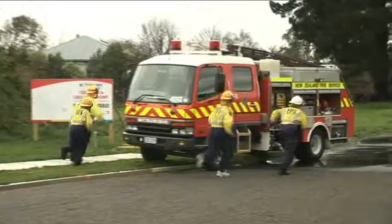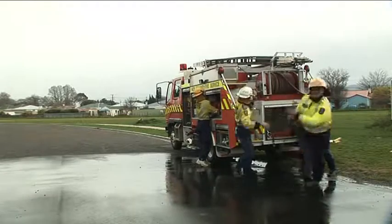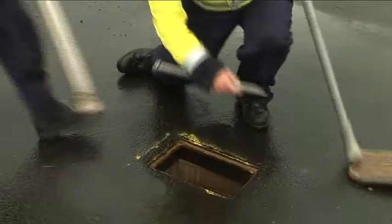The team commences the event from the front of the appliance. The hydrant is cleared.